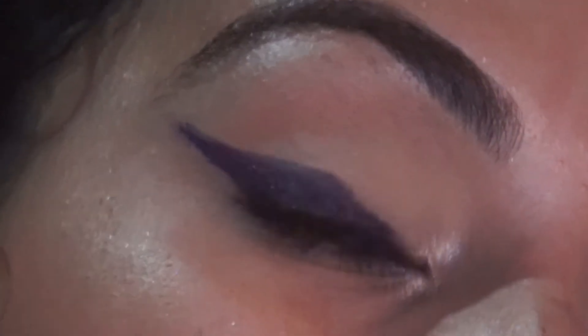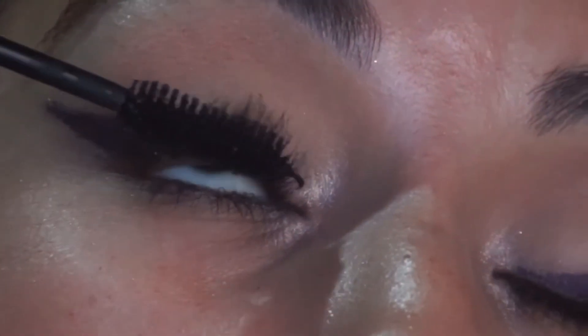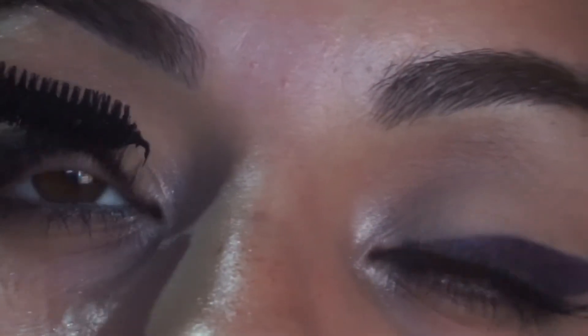Now I'm going to go in with my Big Lash Mascara from Essence Cosmetics and I'm just going to apply — no falsies. I'm just going to use my natural lashes since they seem to be long, and I'm just going to apply that with this look here.